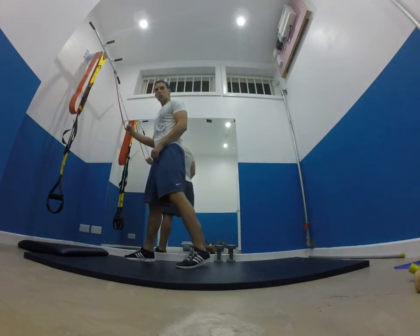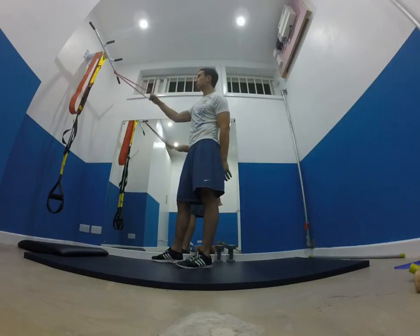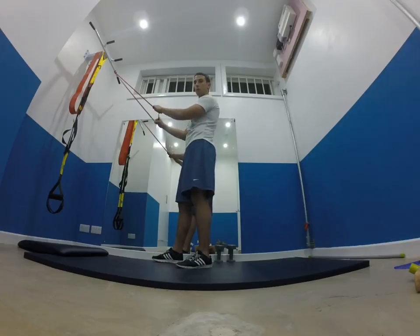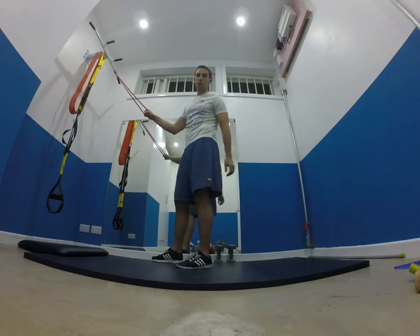You can do this at home with a TheraBand, just tie it up in a door frame, or you can use it in the gym with the rope attached to the cable crossover way up high.